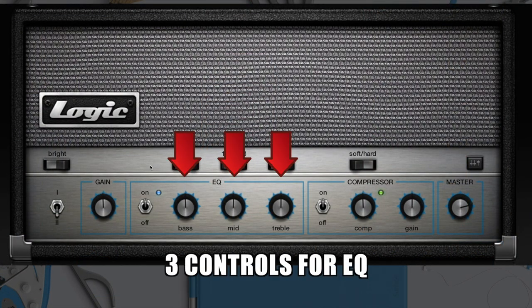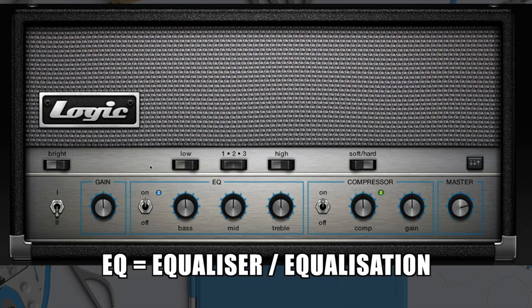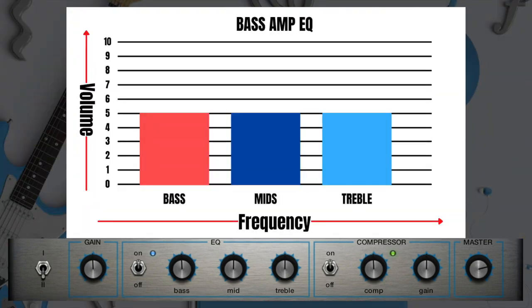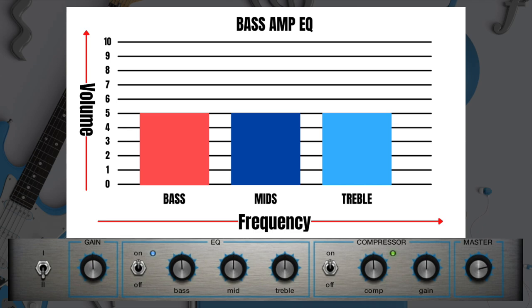This amp has the classic three controls for EQ. EQ is short for equalizer or equalization, which means the different types of frequency areas that you can be adjusting. They're all set to the middle at the moment. If I turn the bass up — the bass is like another word for the lows, the lower area of the frequency spectrum — it sounds warmer.